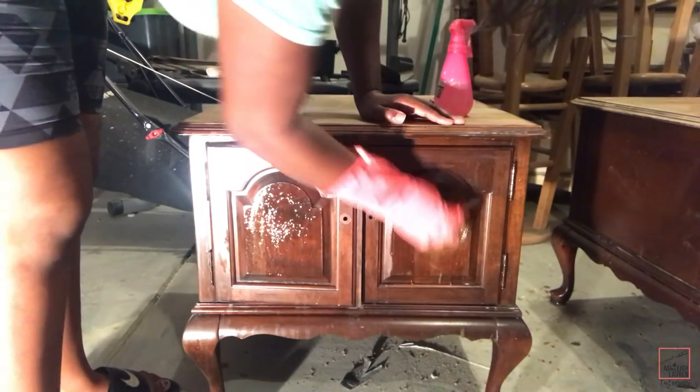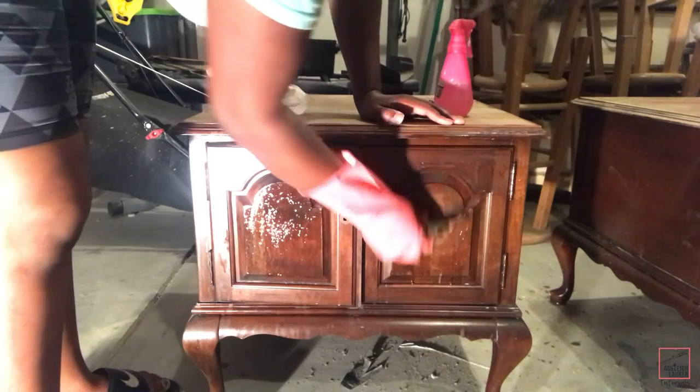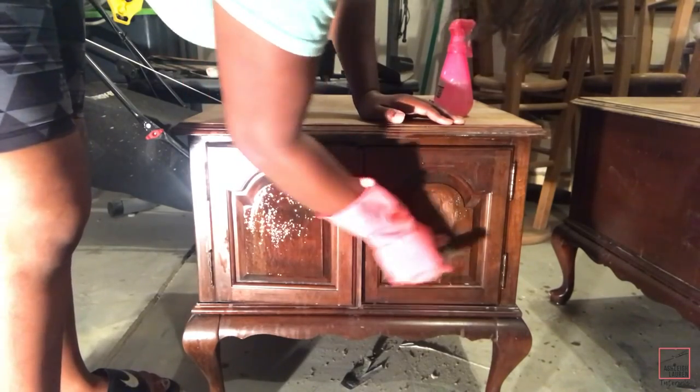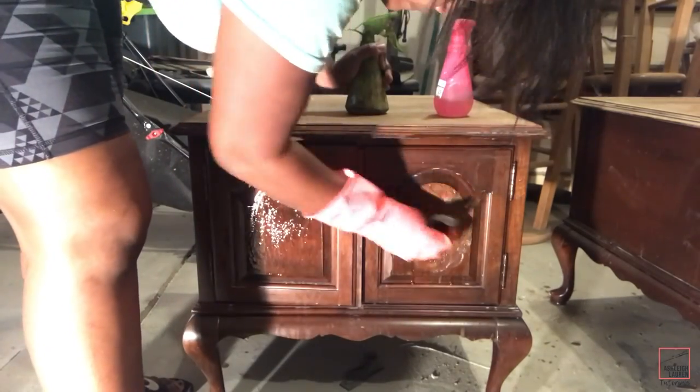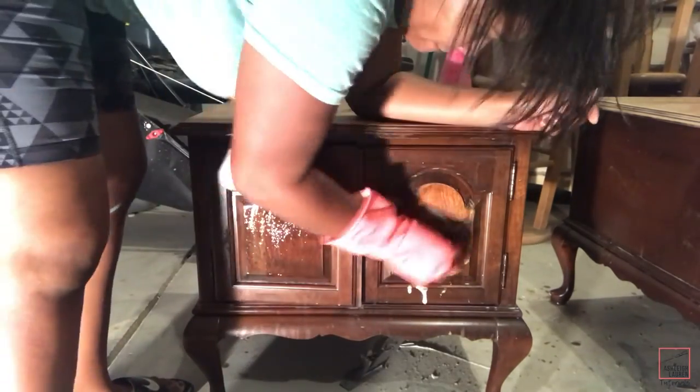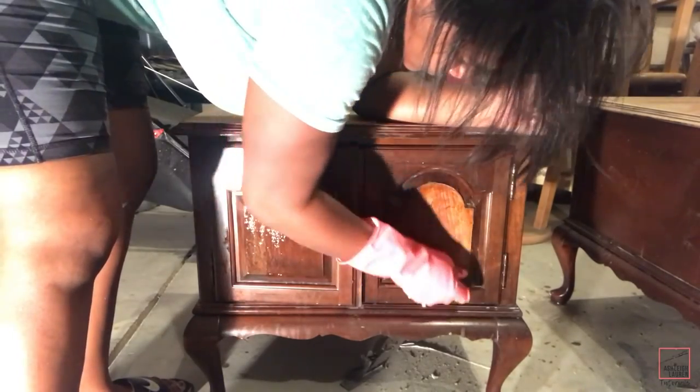Now I'm going to use my liquid sander again for this front part, rubbing in a circular motion just like I did on the top. You can use your liquid sand glosser, your stripper, or a palm sander with a lower grit — it all depends on your preference, but for this one I'm just going to be using the liquid sander.